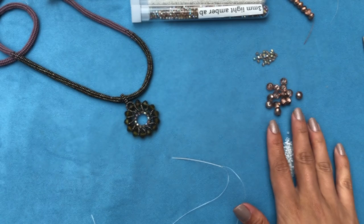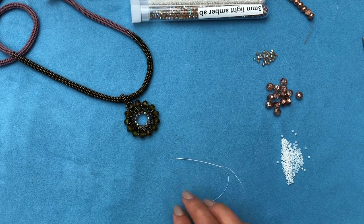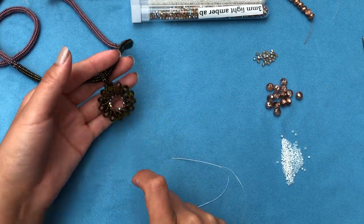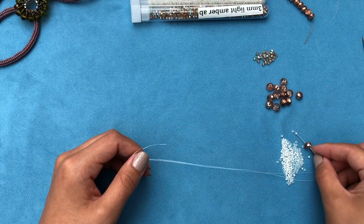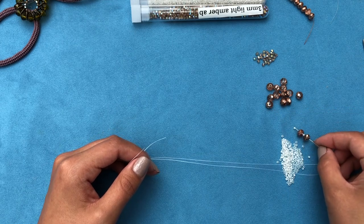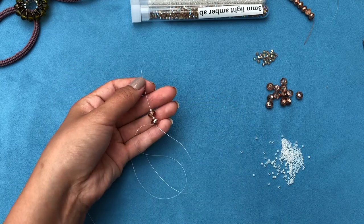I'm going to thread my needle with two yards, get my beads ready, and then we'll get straight to work. To start the spiral stitch, I'm going to pick up one rondelle, one 11-0, one rondelle, and one 11-0. These are six by eight rondelles by the way.